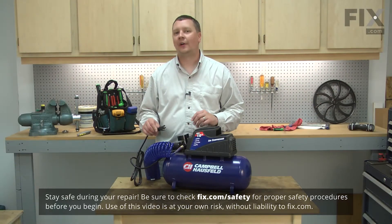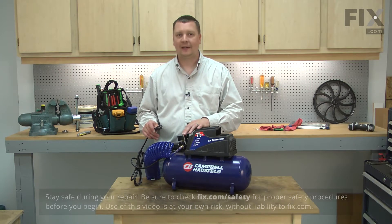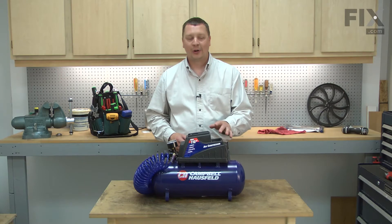Before starting any work on your air compressor, be sure to unplug it and drain any pressure out of the tank. I'll begin by removing the top motor cover.